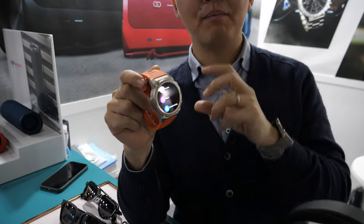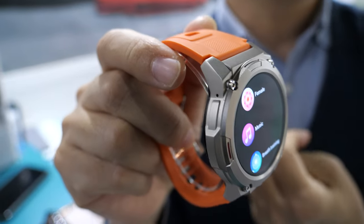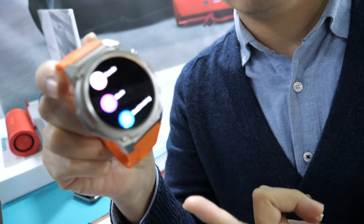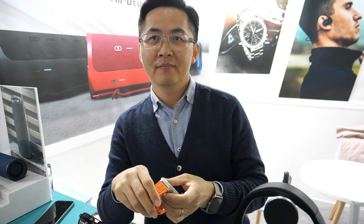Does it have apps or just pre-installed? It connects to apps and can support sleep management. It also supports blood oxygen, heart rate — and that's already pre-installed. What is the price? This retail price is $99.99. Very affordable for a cool looking smartwatch with long battery.